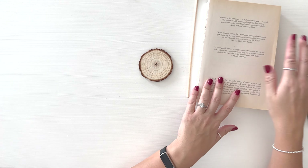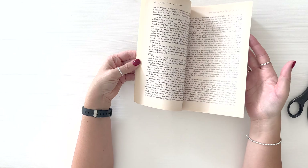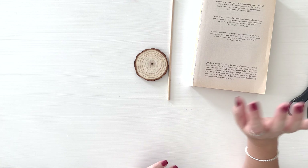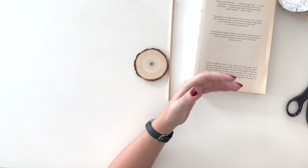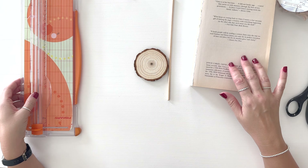I have an old book that I'm going to be using. The pages were already kind of yellowed and it was really old looking — for what I want, this is going to be perfect. I also have my wood stars, which we're going to be using on the top of the Christmas tree, and my paper cutter, which we're going to be using to cut the pages down.